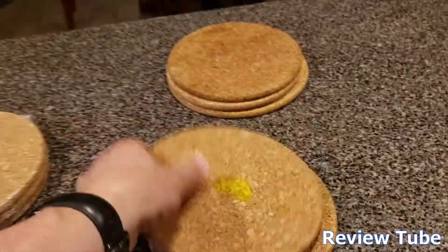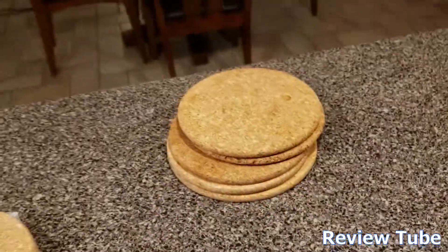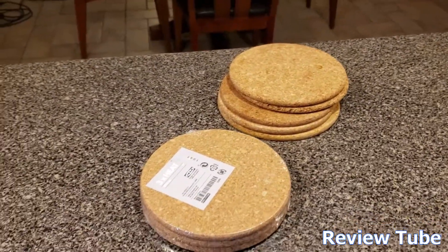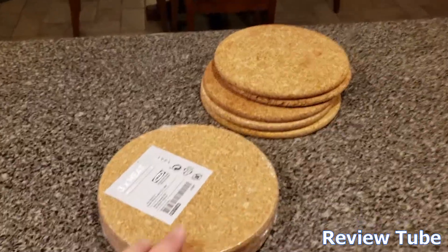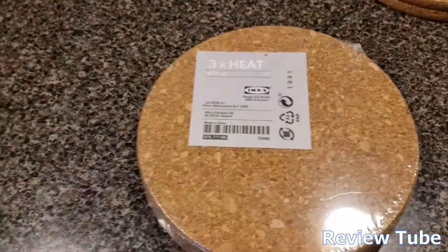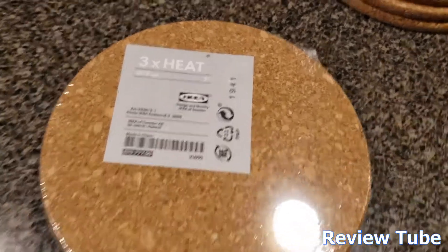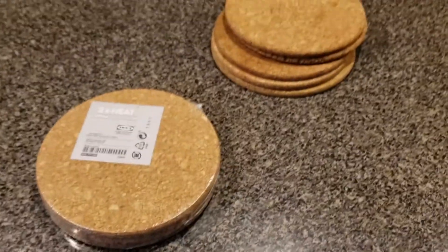They do last quite some time, and if you're careful with them and clean them up when you're done using them, they will last a long time. That being said, we probably go through three a year and we are a family of four to five depending on how much grandpa stays with us. I like them — I like that the label just says 'heat,' not something weird and Scandinavian. Thanks for watching.